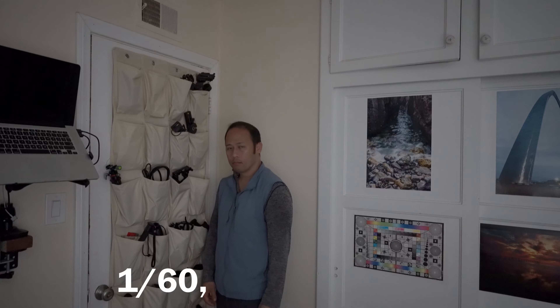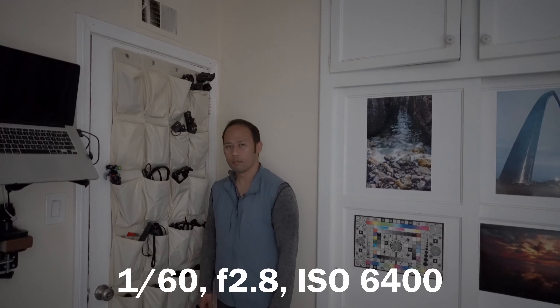Next up is tracking — how well does it track if I go in and out of the frame? This lens is just hard to trip up. Once again with low light at 1/160 shutter, f2.8, ISO 6400 — light levels are very low and it does a great job.